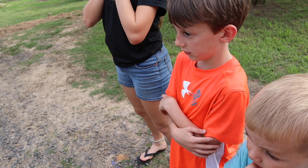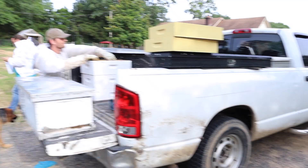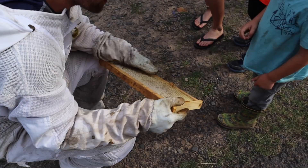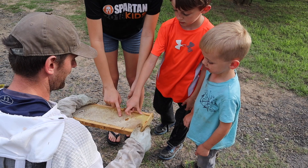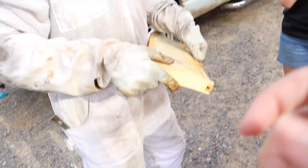They're not going to hurt you. There's so many. It's noisy. Toby seems a little nervous. It's a weird sound, especially when they fly by your ear. Wanna taste it? Yes, please. You stick your finger right there in the honey. Mmm. It tastes really good. That's literally the best thing I've ever had.